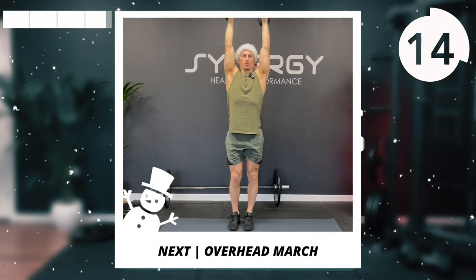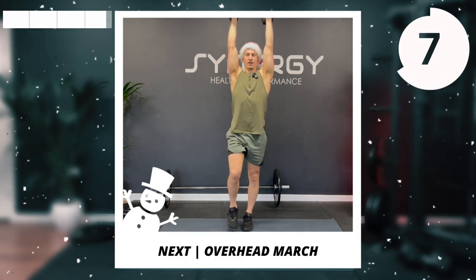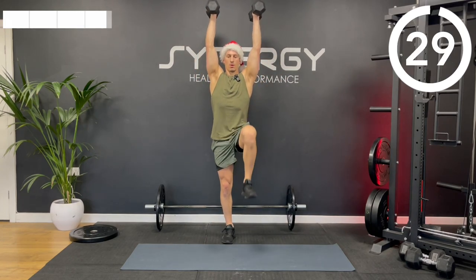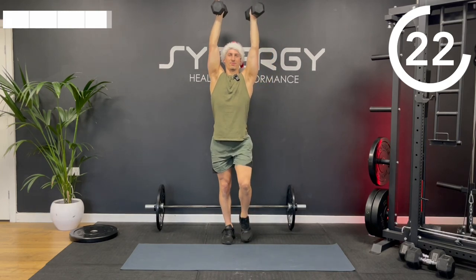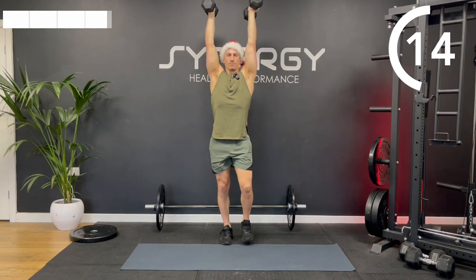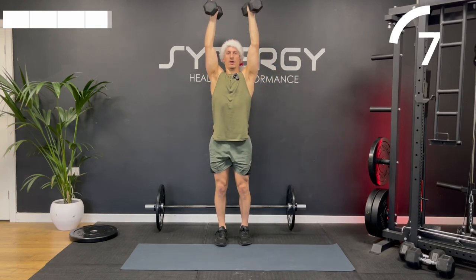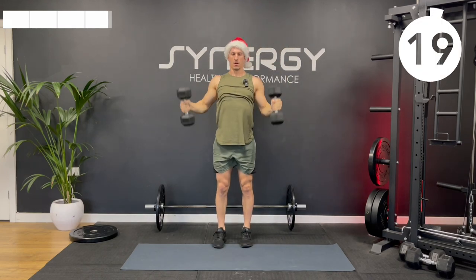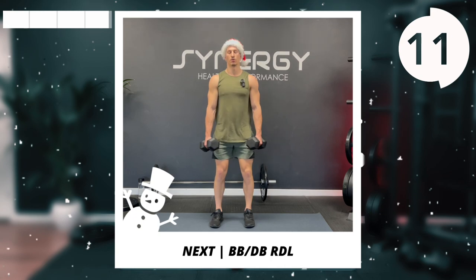That overhead march next — a bit of shoulder and core stability. It's really tempting to bend those arms, so keep them locked out, nice and tall. It's hard to breathe when your arms are overhead. On to our final exercise of the workout — we've got those Romanian deadlifts. Getting that nice big stretch down the hamstrings.